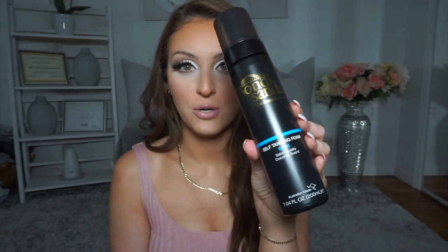I just think it's so amazing. I wanted to start off by showing that this is the one that I use — it's the Bondi Sands Self Tanning Foam and I use the shade Dark. I believe they have other shades also. I'm not sure if they have anything darker than this, but I'm pretty sure that they do.